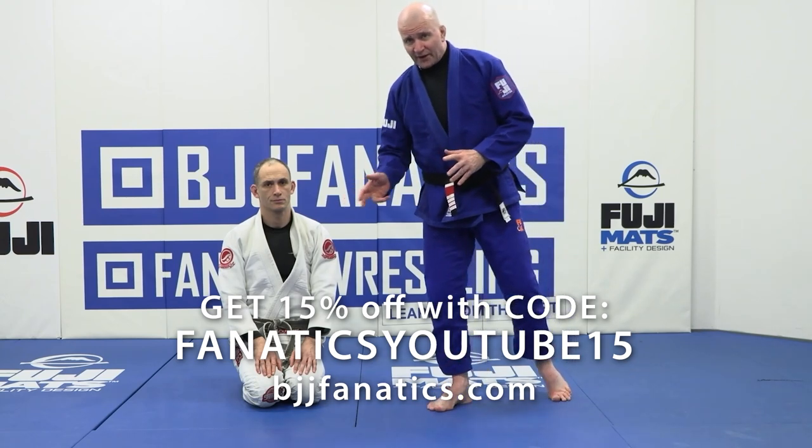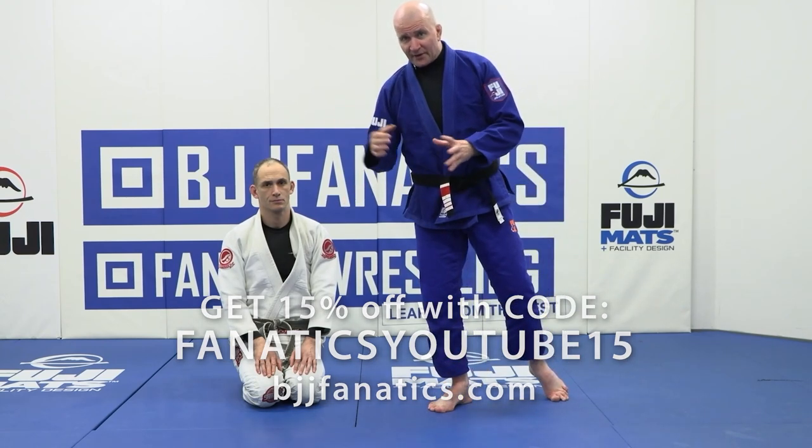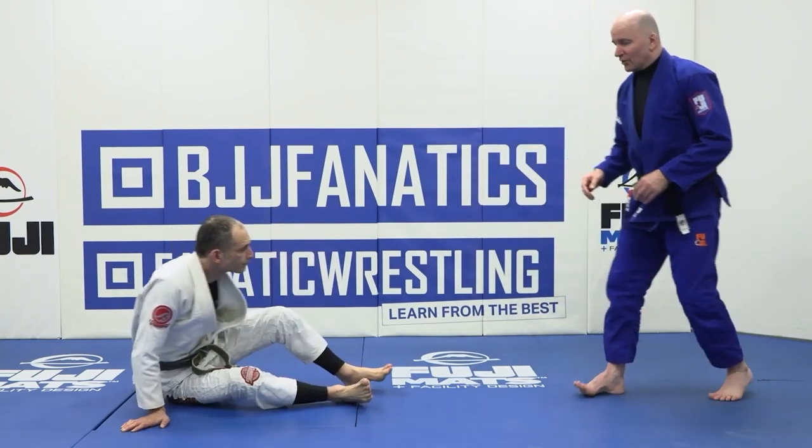We've been looking at the idea of passing a supine guard with that preferred underhook grip. Now let's put the idea of passing a seated guard with our preferred underhook grip.